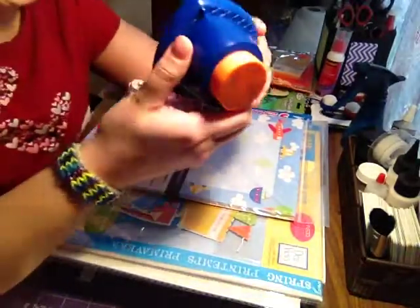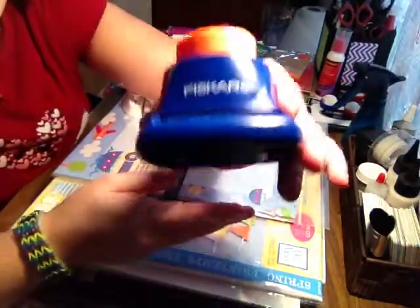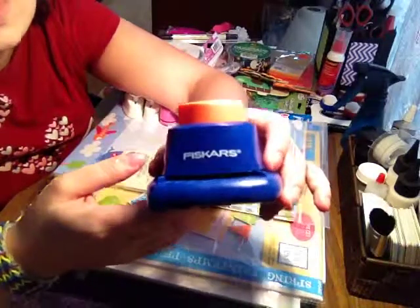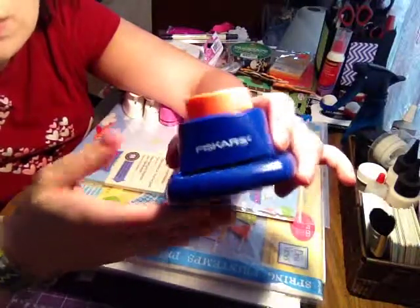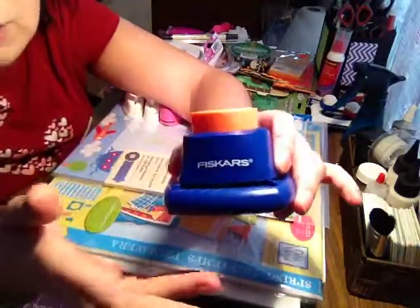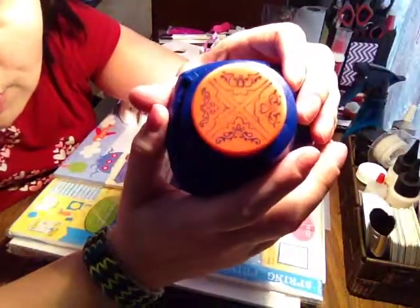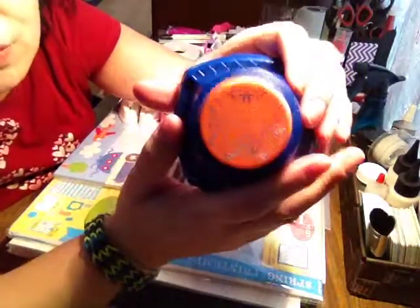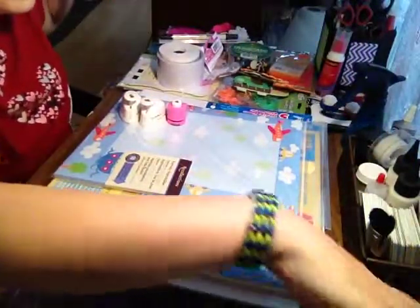My next find — super exciting — is a Fiskars four-way corner punch. I found it at Staples on clearance for about $9, originally around $30. There was no packaging with it, just wrapped in plastic wrap with a $9 sticker, so I took it. It has four beautiful corner punch designs — not just round, all kinds of designs, and you can choose from any of the four. It's made by Fiskars, which is a good company, and it works absolutely fantastic.